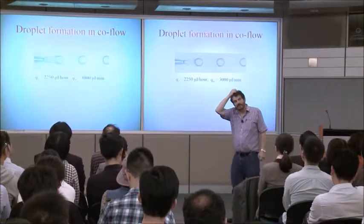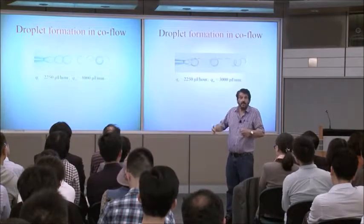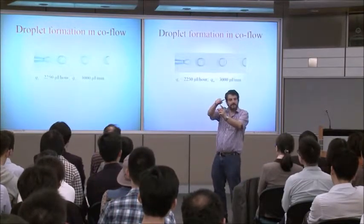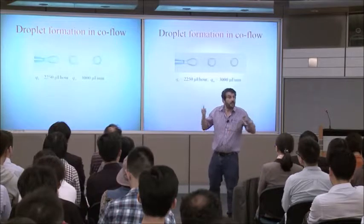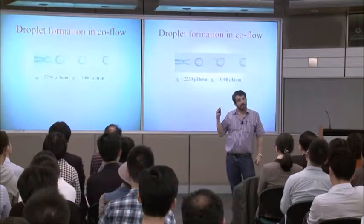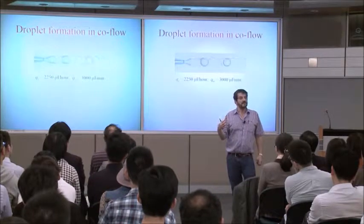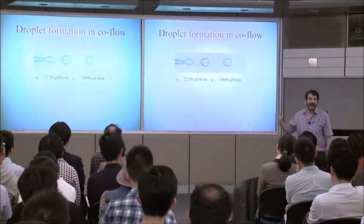I told my students: what's the variation in size? How different are they? And they said, oh, a few percent difference in size. I said, good — how did you measure it? They said, well, we took still images, fit a circle carefully to the outside, and measured how different the circles were. I said, that's a good idea. What's the uncertainty of the way you measured it? Oh, a few percent. I said: well, how do you know the uncertainty in the size is a few percent? You don't know. In fact, we couldn't measure the uncertainty in the size — they're so uniform that it's very difficult to measure. So they're at most a few percent.